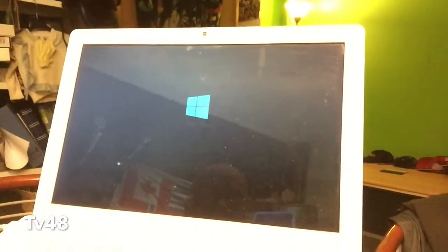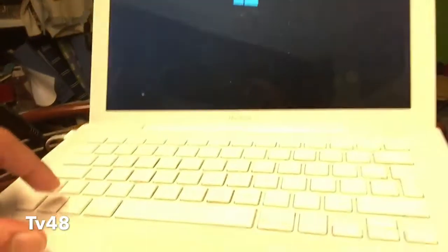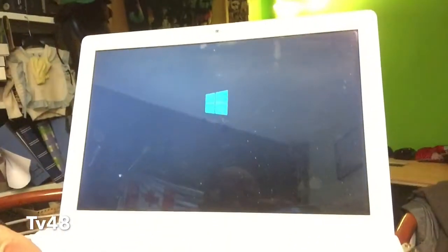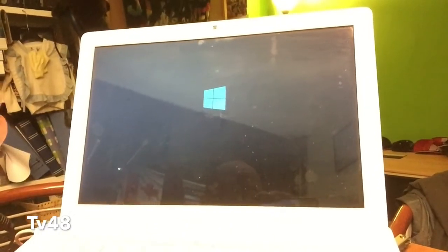Today I'm testing the Windows 10 installer on a MacBook White 4.1. I can confirm that you can boot from the CD with rEFIt. I first tried to boot by holding the C key, but that did not work, so you will need rEFIt installed.